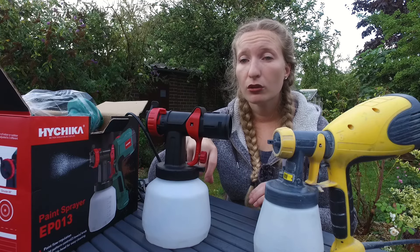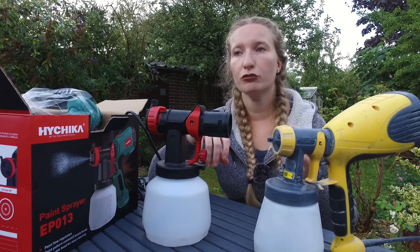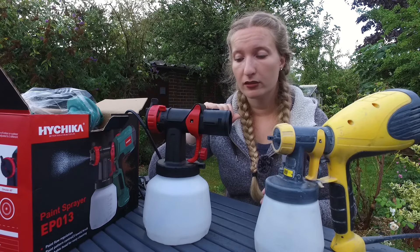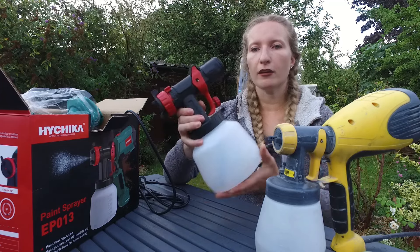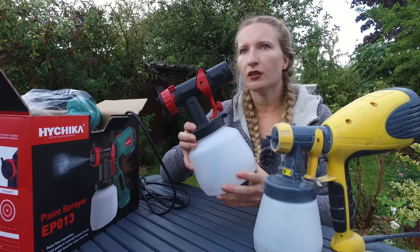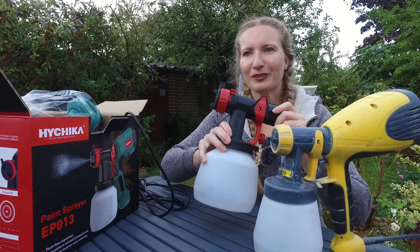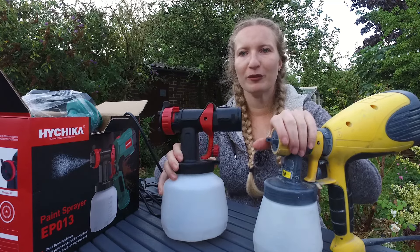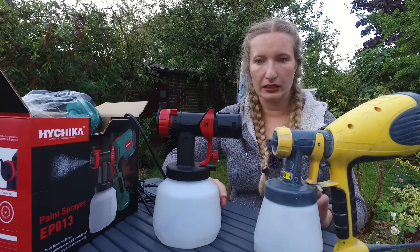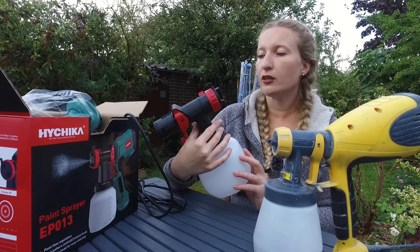I don't like to spend a lot of money on DIY tools, and if you can get proper quality items for an affordable price then it's great. Feel-wise this feels the same as the Wagner — it doesn't feel like cheap plastic, it's a proper solid plastic. The only real difference so far is obviously the size of the container.